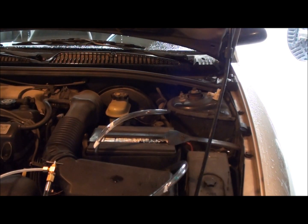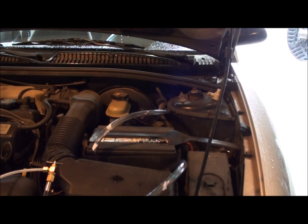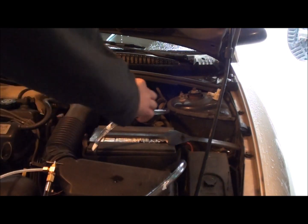Today I'm going to show you how to do a fuel system cleaning on a vehicle. Mine is a Saturn, so let's get started.